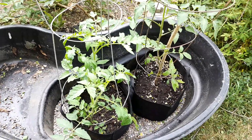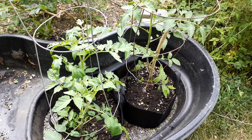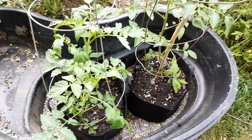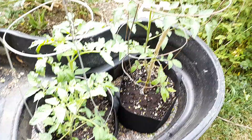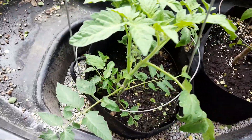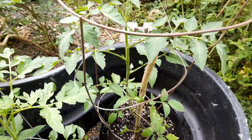Those of you who have been following my channel know that I started tomatoes from seeds this year. They did really good inside, and now I moved them into grow bags and I'm really happy with the progress. You can see them right here — nice, thick stems. The growth is there.